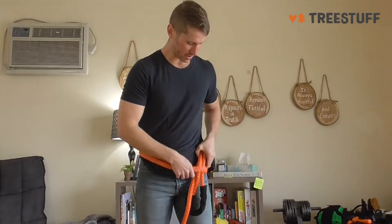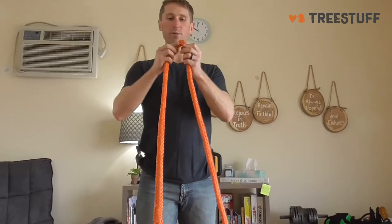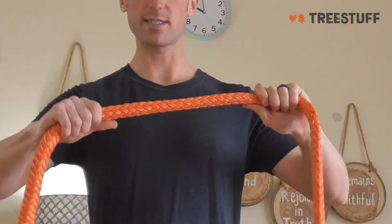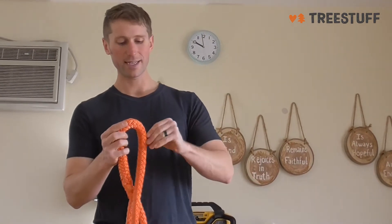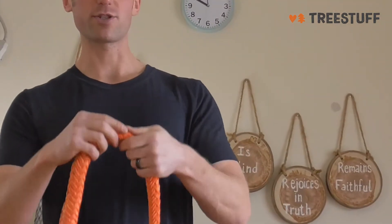Something I do like about this type of rope is that it's really malleable, it's really bendable, so you can get it cinched up really tight while you're in the tree. One of the downsides, though, is that you can get it picked real easy by your chainsaw.